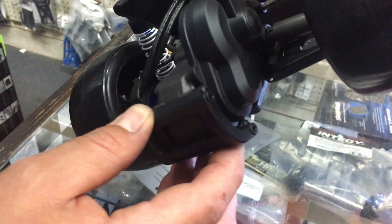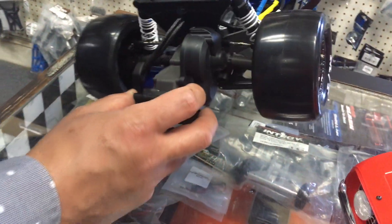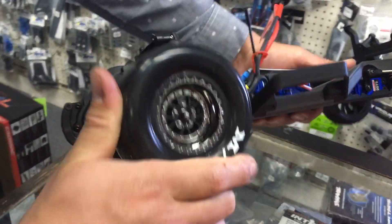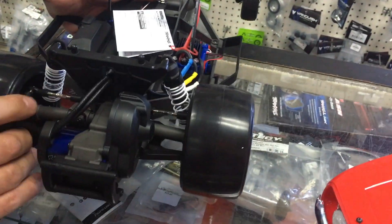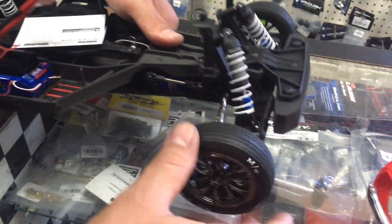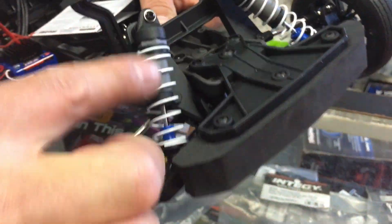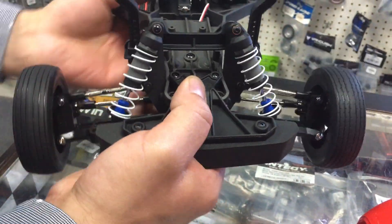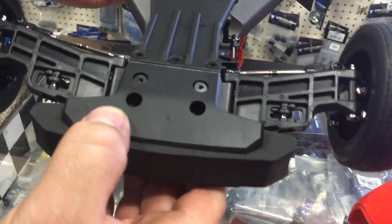Right here is where the wheelie bar goes on this vehicle. The tires are super sticky — these Mickey Thompson tires stick right to the glass; other new tires I've used don't stick like these. The front ones are really nice as well. Looking at the suspension, those are the basic shocks — they should have included the GTRs, especially for the $500 price point as of the time of this video.